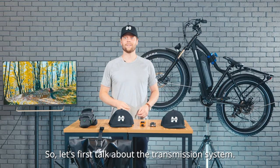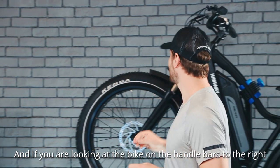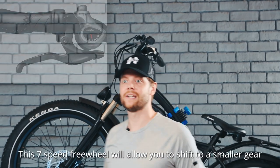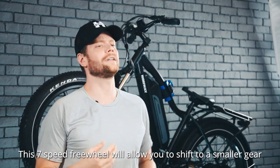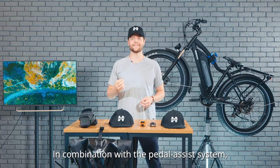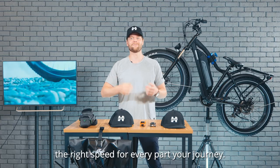So let's first talk about the transmission system. If you're looking at the bike on the handlebars to the right, you'll see a silver piece here. This is the Shimano seven-speed gear system. This seven-speed freewheel will allow you to shift to a smaller gear for riding uphill, and then shift to a larger gear for higher speeds. In combination with the pedal assist system, you can adjust gears to reach the right speed for every part of your journey.